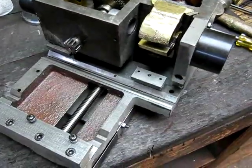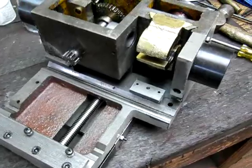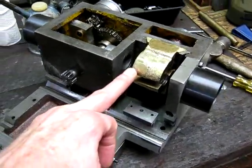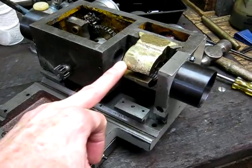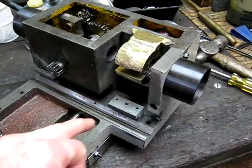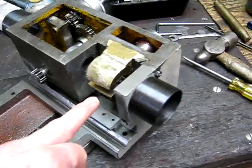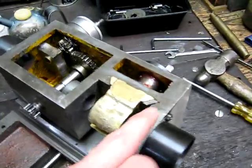One thing of note is the half nuts on this are massive. Look at the size of these for this little lathe — they're bronze too. It's got quite a big diamond lead screw, so it's very well built in the half nut department. It's also got gibs you can adjust.